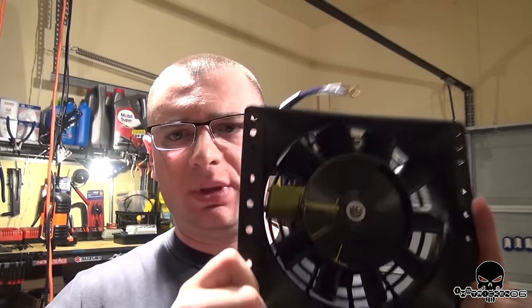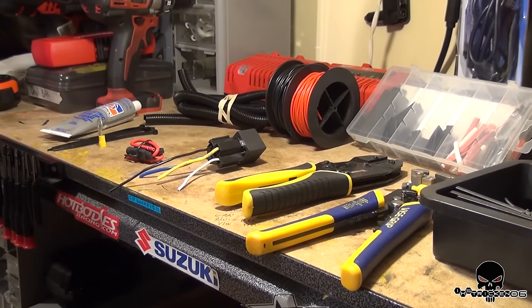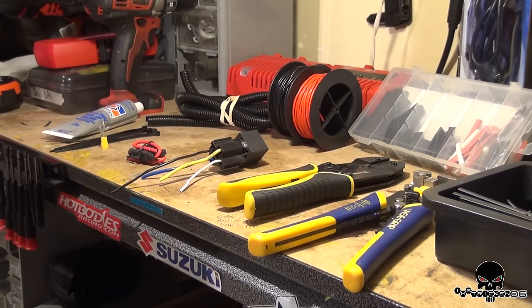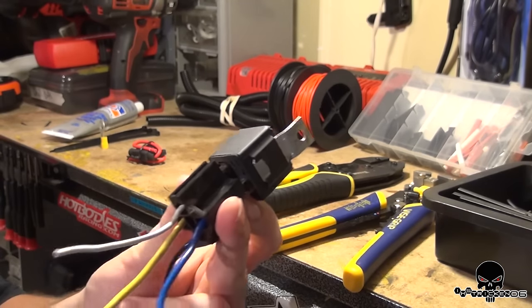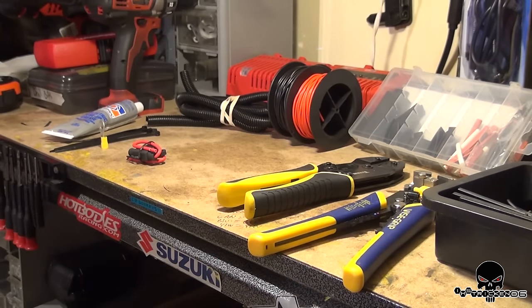Stay tuned guys — I'm excited for this weekend. I hope the weather holds up and we'll be installing our trans cooler fan, and I'll have a full detailed install video. I'm going to show you some other supplies you're going to need. I'm not going to have an auxiliary switch — I'm going to directly wire this to the current radiator fans in the car. The way we're going to do that is with a relay, a four-pin relay. You have power in, ground, a signal wire, and then the wire going to the actual component, which is our new fan.